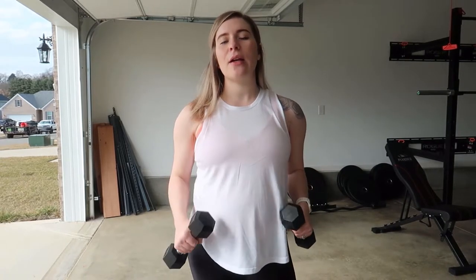So select your dumbbells of your choice. I suggest starting light and then determining if you can lift heavier from there.